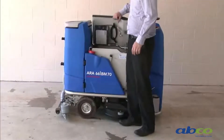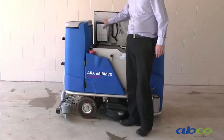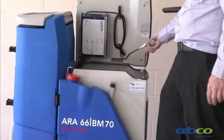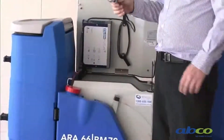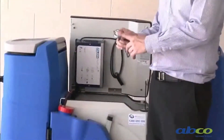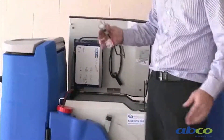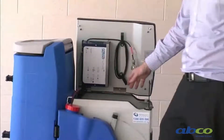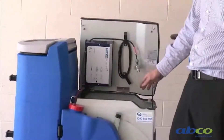This machine is battery-operated. Underneath the seat we have the battery charger — it's all built into the machine. We've got the cable which we can unwind and plug in. This plugs into a standard 10-amp power socket, not a 15-amp.